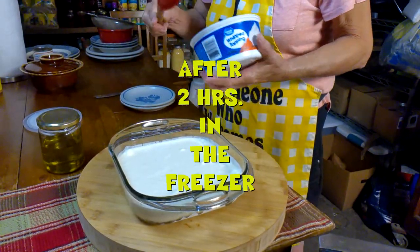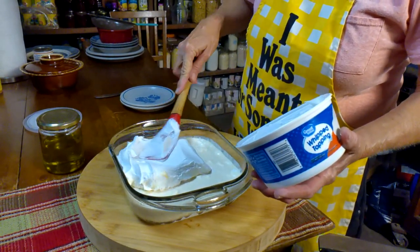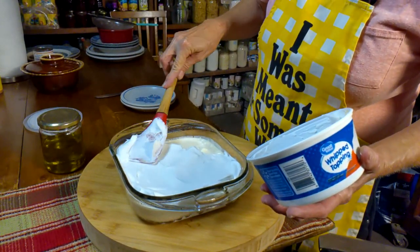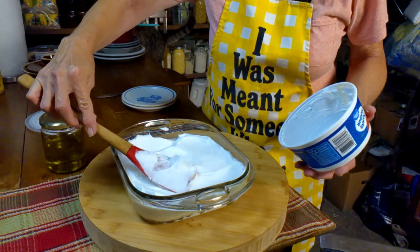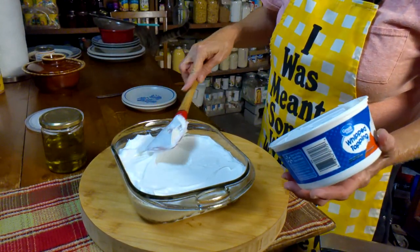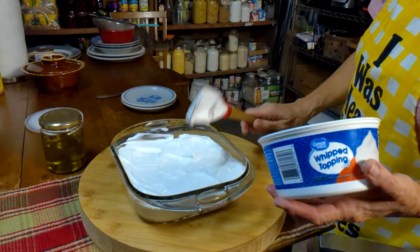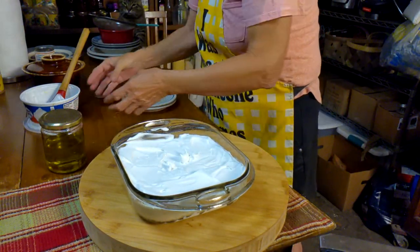We're going to finish this up because I cannot wait. It's really like eating pineapple ice cream, y'all, it really is. Now all we're going to do is just push the rest of that half of the Cool Whip on here, just make it pretty. And we are ready to eat — just like eating ice cream. It is so good.